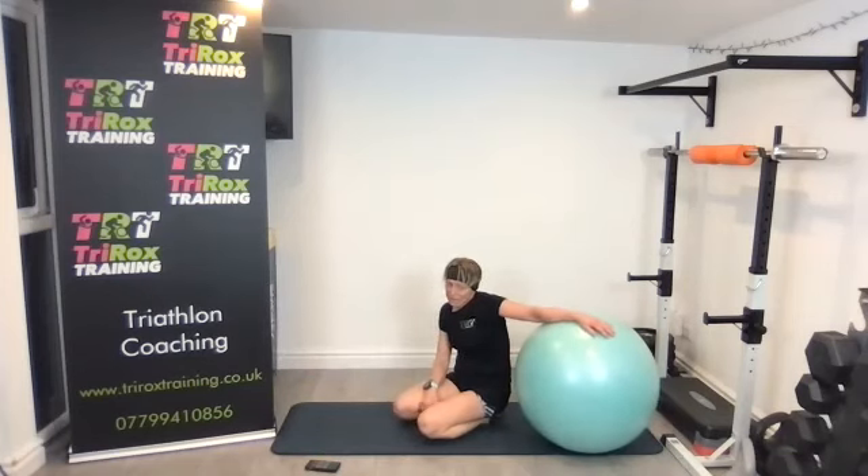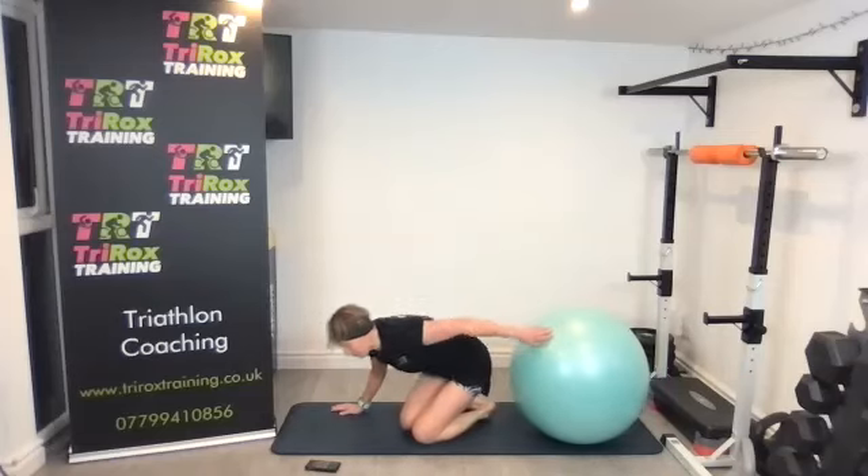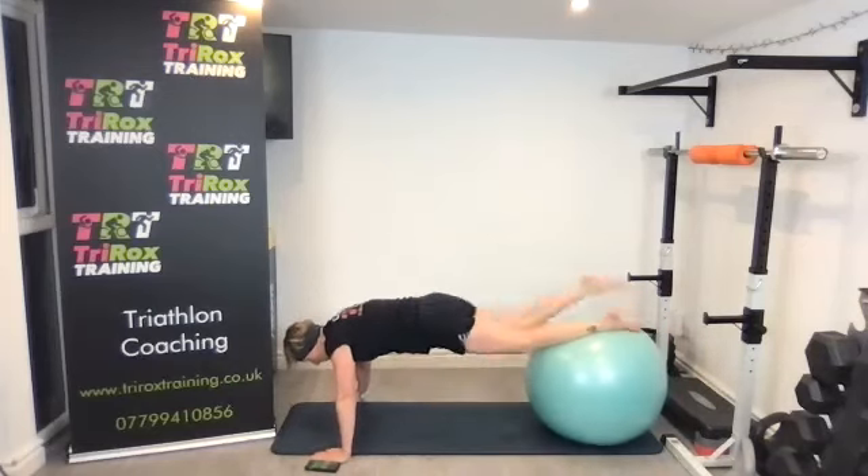We're going to do one more set and then cool down. If you need to go now, please do your cool down and go. If you can stay with me, we'll do one more.